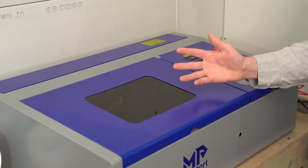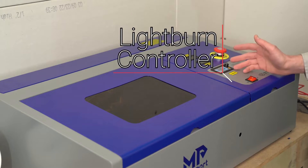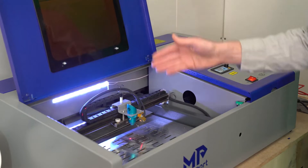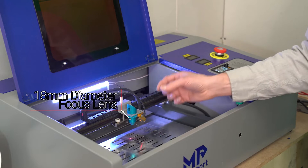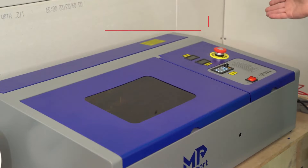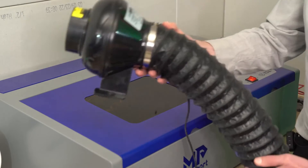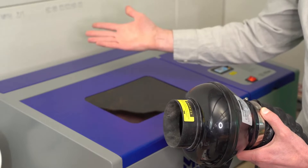This is my Monport 40 watt CO2 laser machine. Located underneath this control panel is the factory installed LightBurn controller board — the main reason I bought this particular model. Taking a quick look underneath the lid, this is the air assist kit I have installed. I also changed out the focusing lens from the 12 millimeter diameter to the 18 millimeter diameter. Behind the machine is the air assist pump running up to the air assist nozzle, and I have an inline exhaust fan to quickly evacuate any smoke or fumes from the work area.